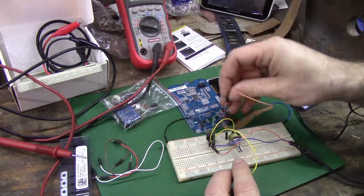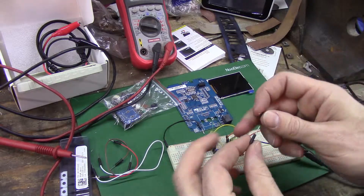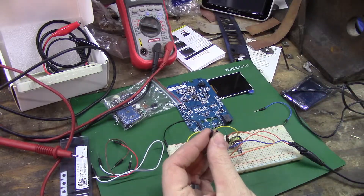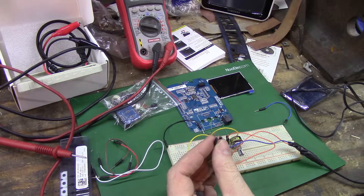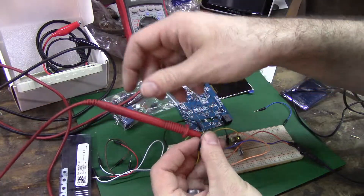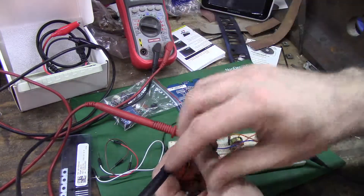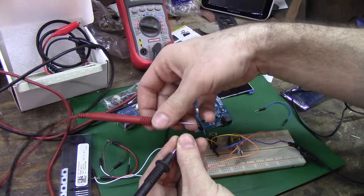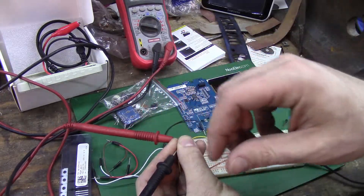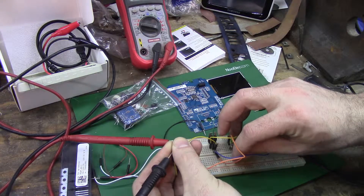Let's see if I let the pretty smoke out. Oh boy. That time when you realize that was powered and plugged in the whole time. How hot is this? Not that hot. All right, I got 0.7... okay.